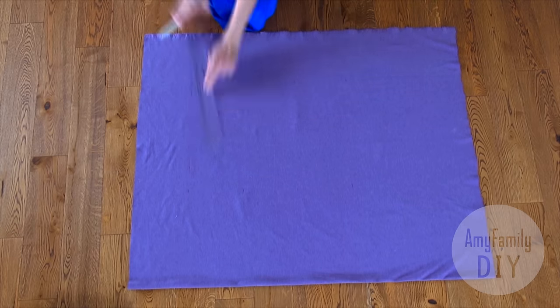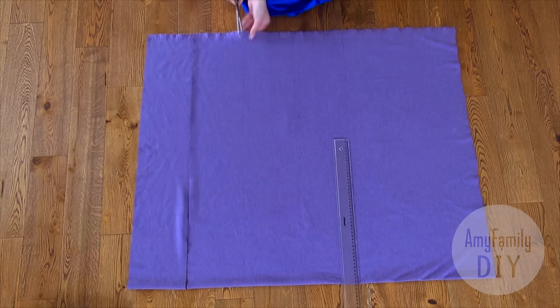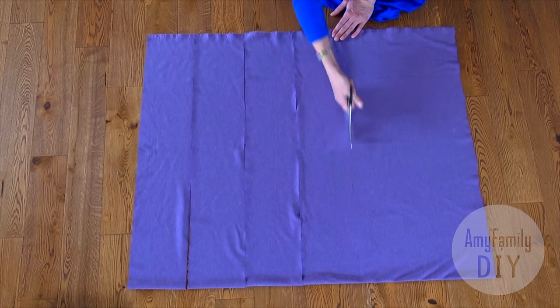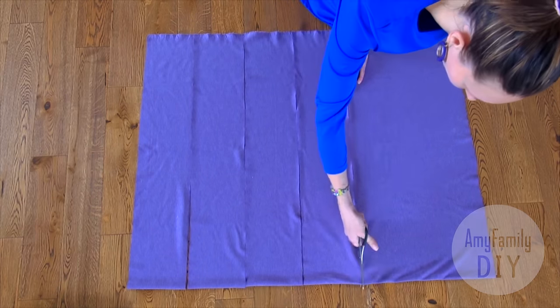Now cut the cloth along the lines. We get 4 stripes, 17 centimeters wide and 1.5 meters long.